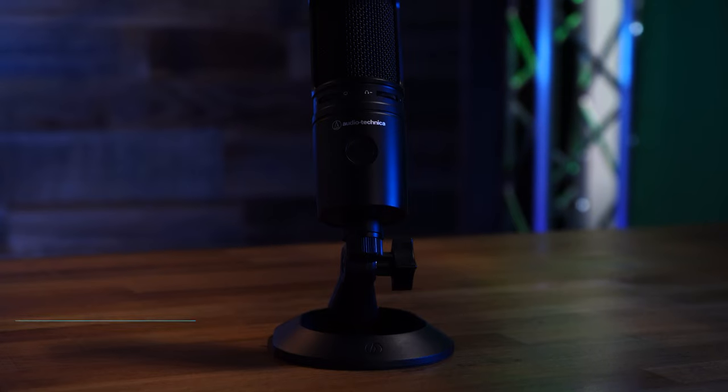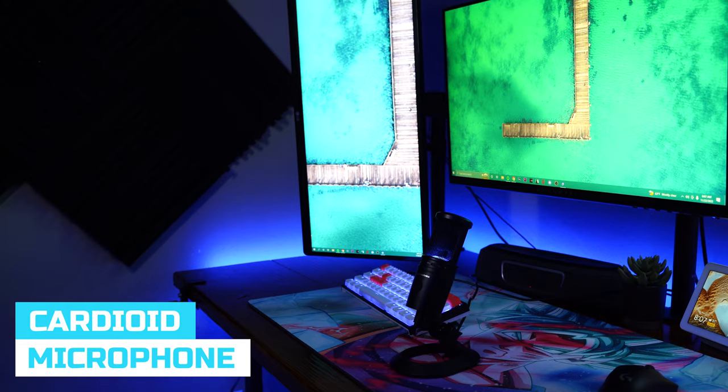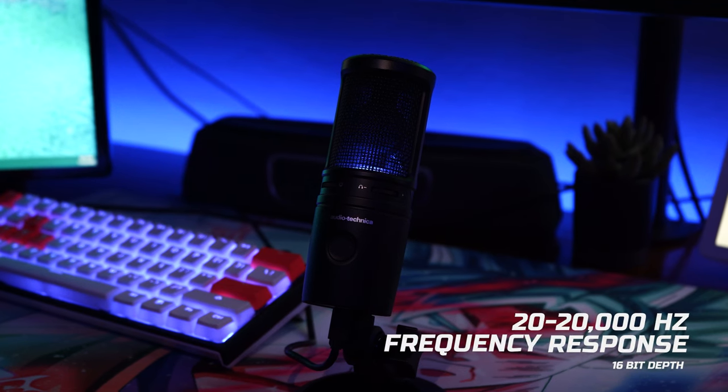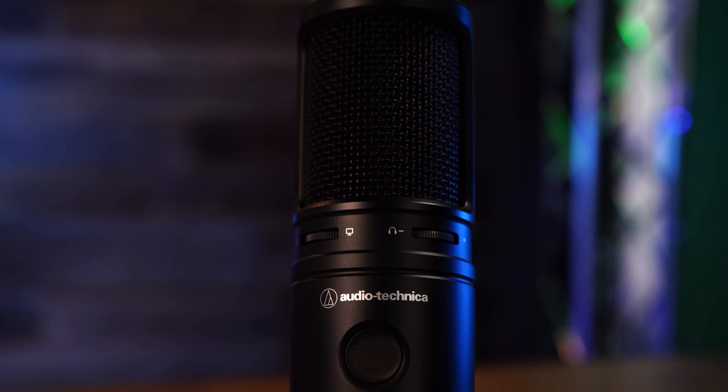This microphone is a cardioid condenser microphone, meaning it captures audio at 120 degrees — mainly what's in front of it with a little bit to the sides and nothing in the back. As far as technical specs, it has a 20 to 20,000 Hz frequency response at 16-bit depth. But something more impressive in my opinion is the zero latency monitoring.